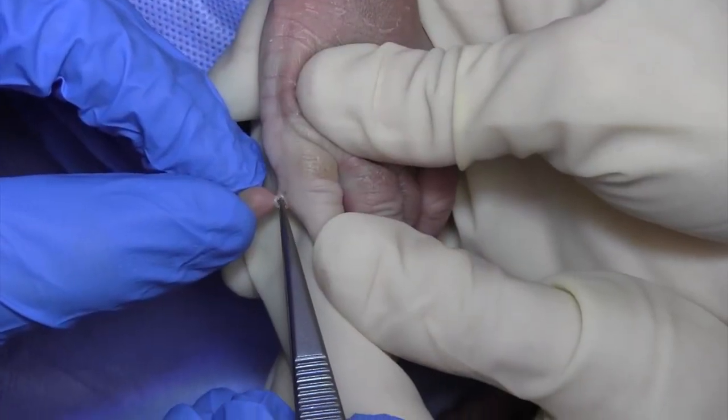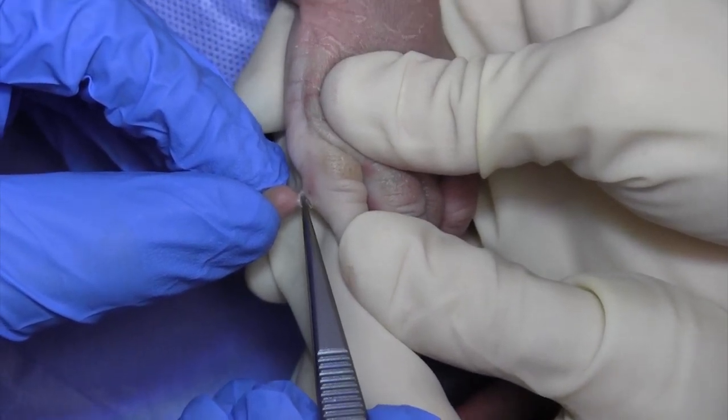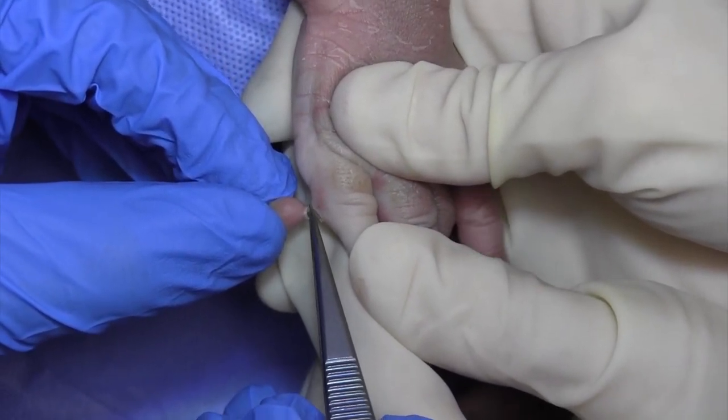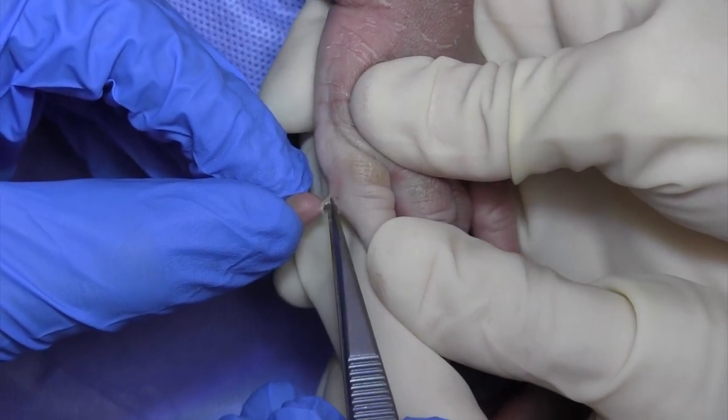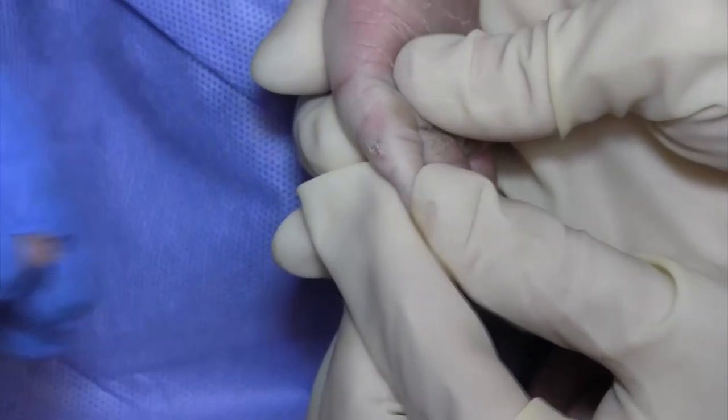We use a bipolar electrocautery to remove the polydactylous digit at its base, leaving a flat contour with no residual nubbin. We then apply bacitracin and a band-aid, and the child is seen two weeks later for a wound check.